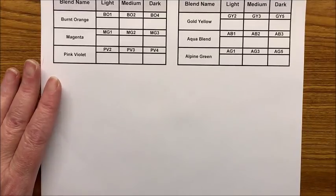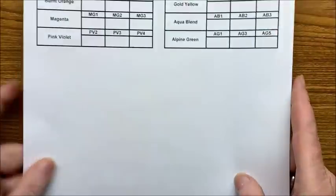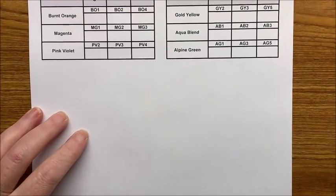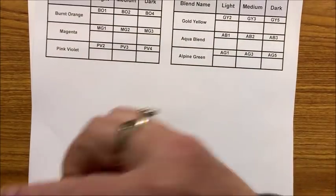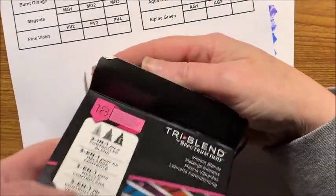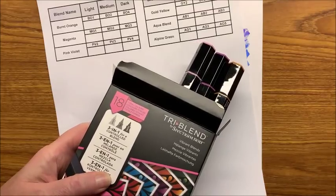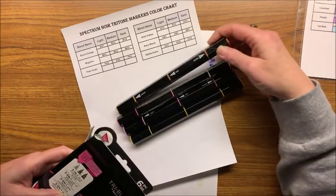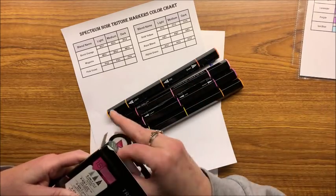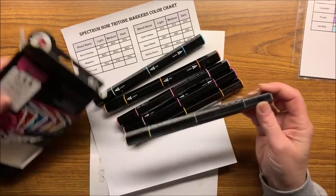I created another swatch chart just to swatch out this particular set. Let me get a sheet of cardstock behind here so I don't swatch on my desk. I did open this package already and I will show you why I left one marker in its original package — I got these out off camera because otherwise it would have taken me forever to do this on camera.